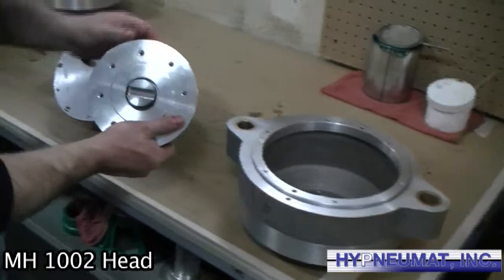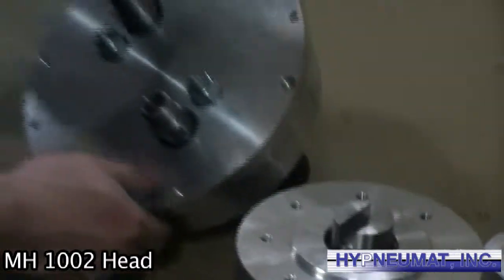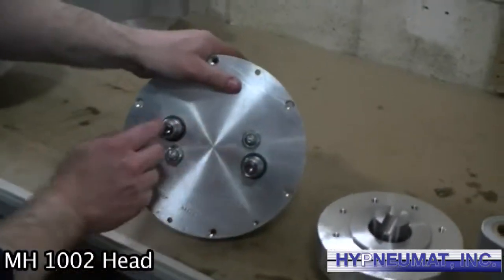Here we have the flange for the drive, and here's the plate that holds the spindles. This is a two-spindle head at the customer's requested centers.